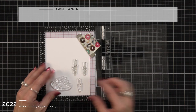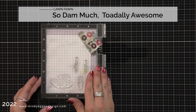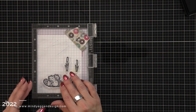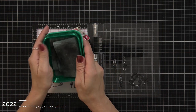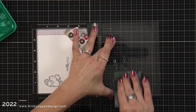I'm going to start by stamping out my images. I picked out the set of beavers that are giving each other a hug and then some of those cattails, and I'm stamping this down on some Hammer Mill cardstock using the Lawn Fawn Jet Black ink. I want to have a couple more cattails so I'm going to clean off my stamps with the Lawn Fawn stamp chamois, reposition them, and stamp them again.